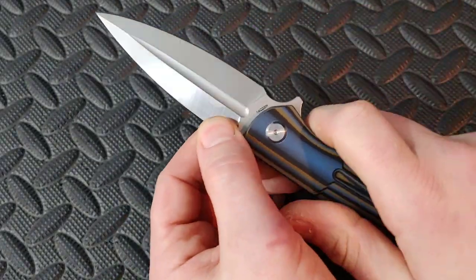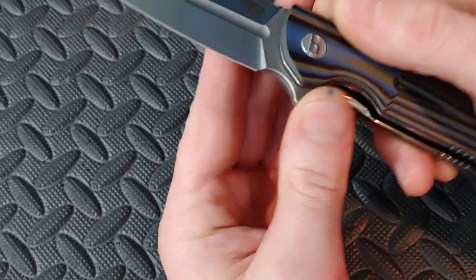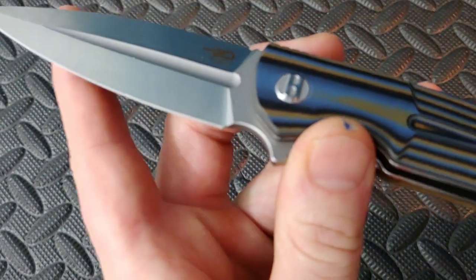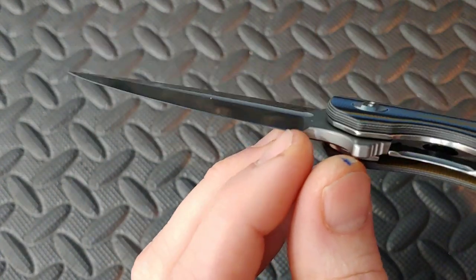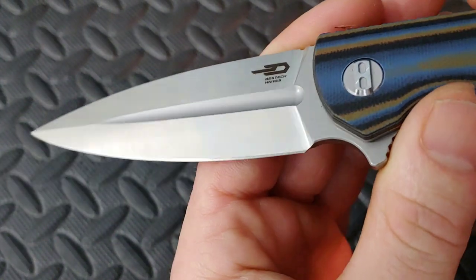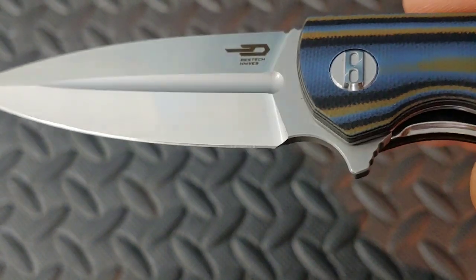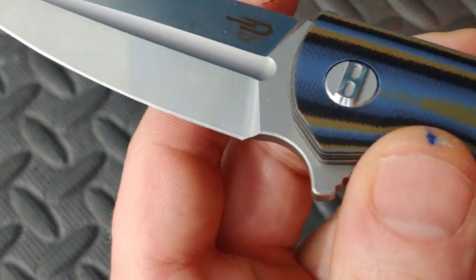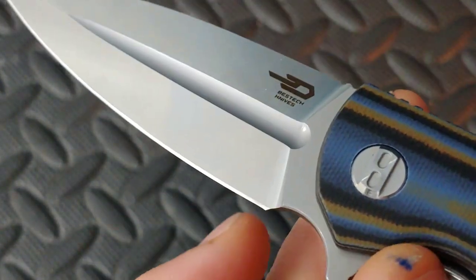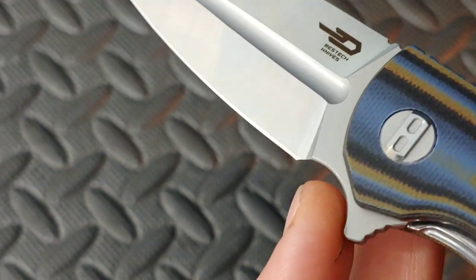I'm hoping after I get a little bit of testing on it... I like that it has a little finger choil right here. I'll say that. I'm not sure about this sharpening choil though — it might be okay, it might not. It looks like I can get a couple sharpenings out of it before it hits. But there's something telling me it's deceiving. When I look down this edge right here, this pokes out ever so slightly right there.